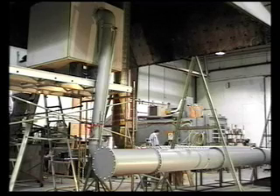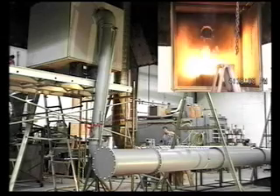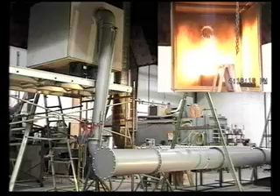Test number two observations. At 0 minutes, 0 seconds, the heptane is ignited in the enclosure to start the test.